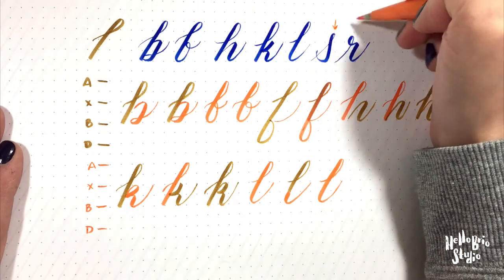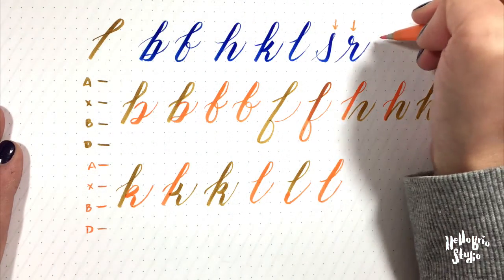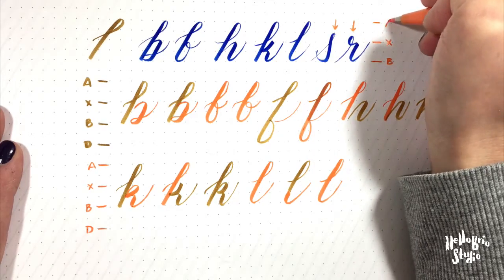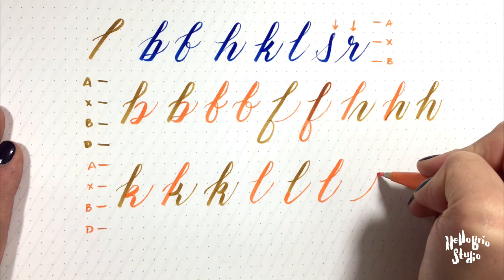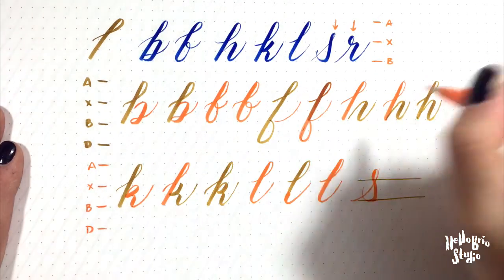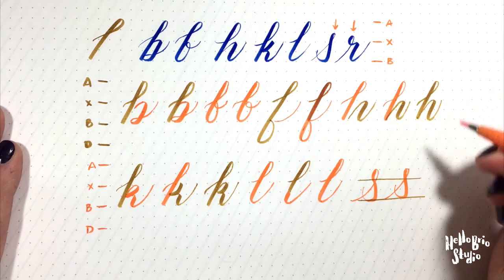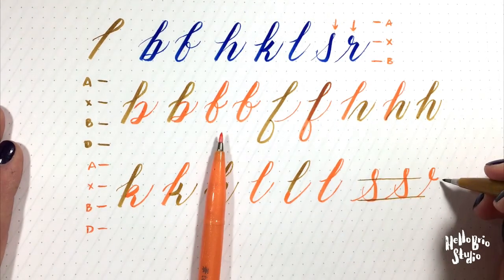S and R are included in this series because they do have somewhat of an ascender loop. It's important to note that S and R come up higher than the x-height but don't quite reach the ascender line. To draw an S, it's one stroke: start light at the baseline, move up past the x-height, and bring down your stroke. You want a light upward stroke, then transition into heavier pressure, then back up to lighter pressure. The R is similar — a light upward stroke going past the x-height, looping back around, then you pick up your pen and complete it with a curve-under.